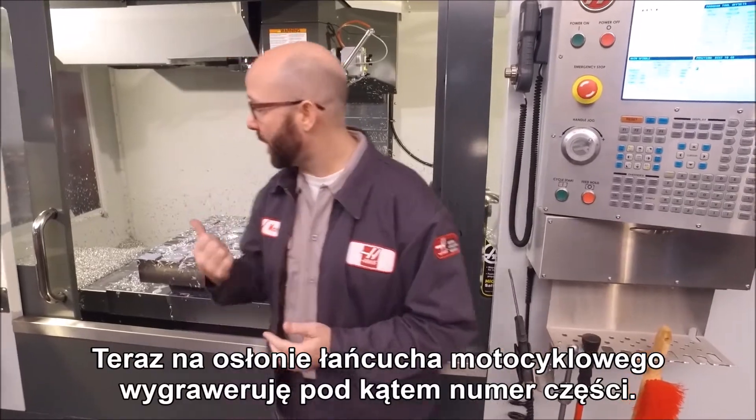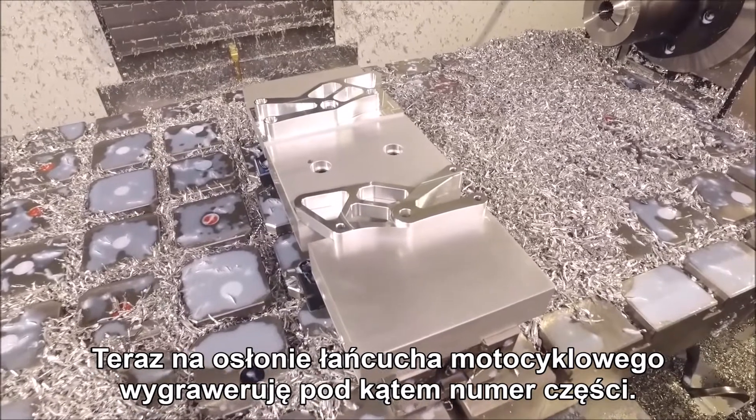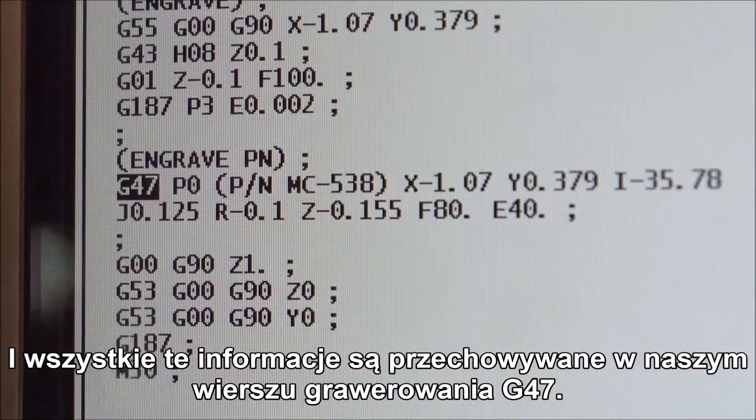Right now we're engraving a part number on this motorcycle chain guard along an angle. To do that, we need to convey certain pieces of information to the control, and all that information is kept in our G47 engraving line. Let's take a look at that.